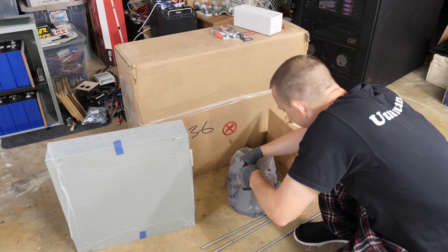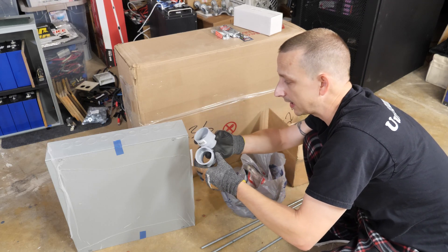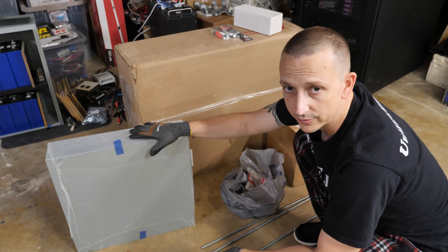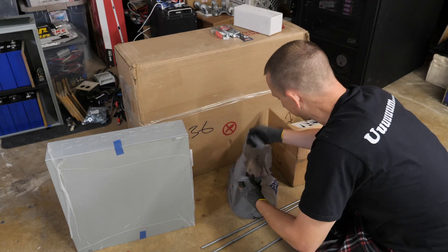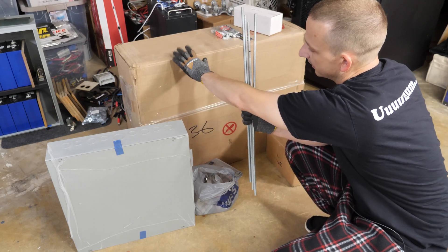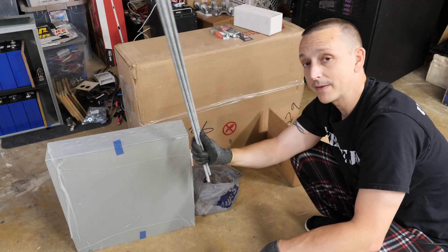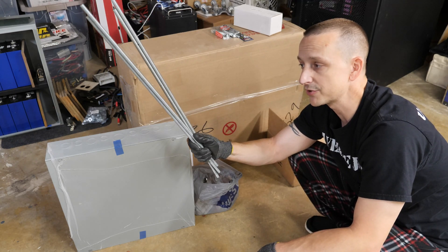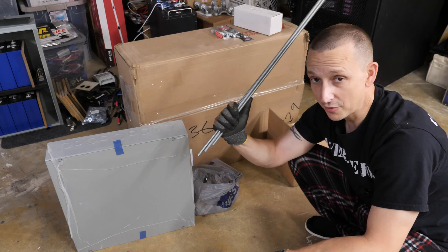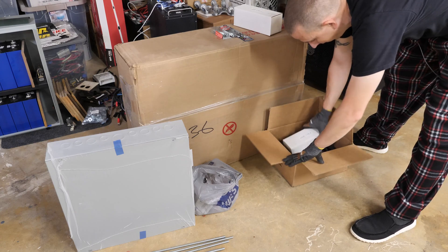Inside this bag is basically a bunch of odds and ends — conduit and that kind of stuff — because I'd like to run conduit between all the battery boxes and over to this solar box, and then conduit over to the inverter if I can. I also have my all-thread already cut for that first box. I didn't buy the all-thread — I got it out of a dumpster from a previous job and have had it in my garage since 2012, so free all-thread for this project.